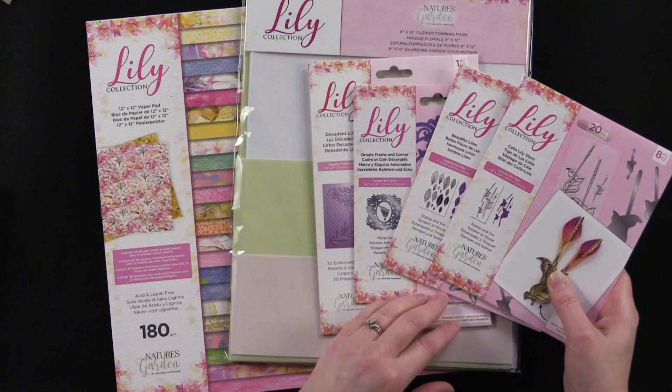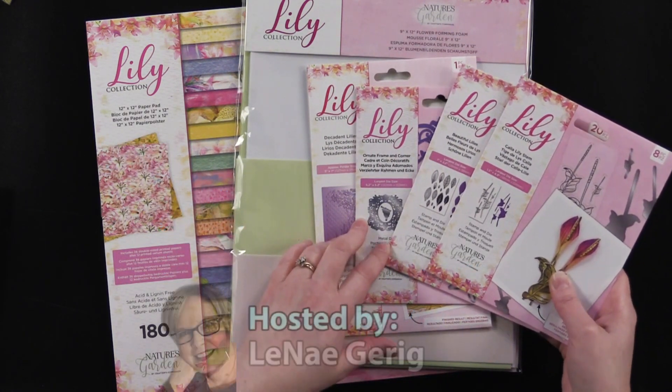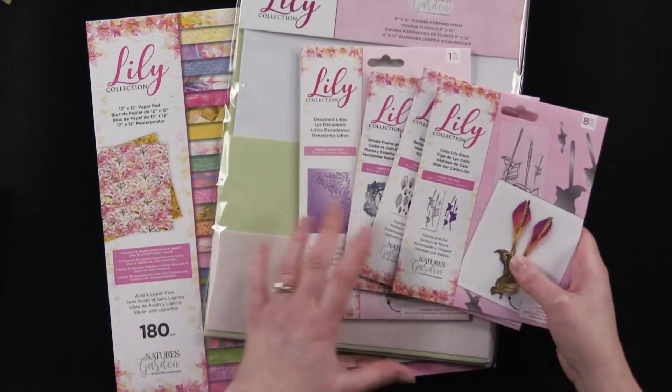Hi everybody, welcome to Paper Wishes Vlog. I'm Lene Gehrig and today I have this wonderful collection from Crafter's Companion called Nature's Garden Lily Collection, and it includes all of these wonderful things.